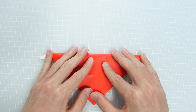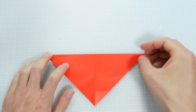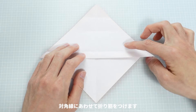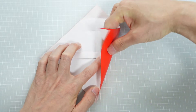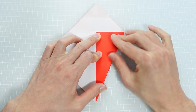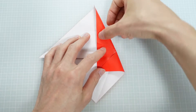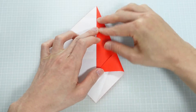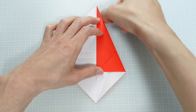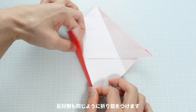対角線で折り返します。下の縁のところで折り筋をつけます。対角線に合わせて折り筋をつけます。反対側も同じように折り筋をつけます。